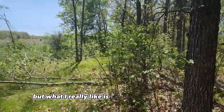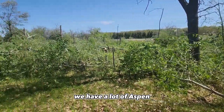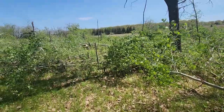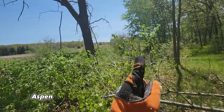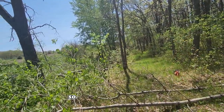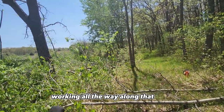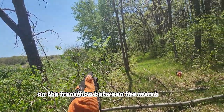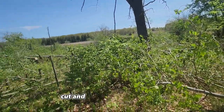What I really like is on the swamp transition, we have a lot of aspen. And as you can see, I just cut a lot of aspen down. On this swamp transition, you can see the marsh right out there — the aspen runs all the way around the edge of this oak stand. So what we're going to do is knock all these aspen down, working all the way along that edge, and set up bedding on the transition between the marsh and the hardwoods. To do that, we just have to flush cut and knock the aspen down.